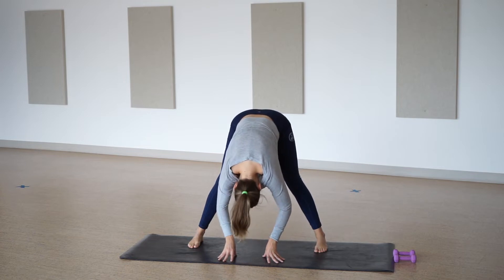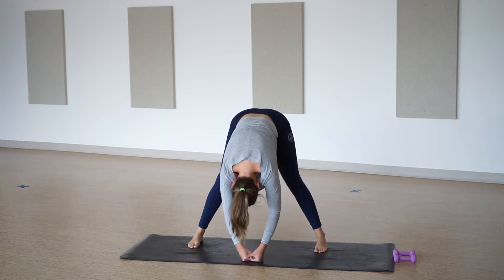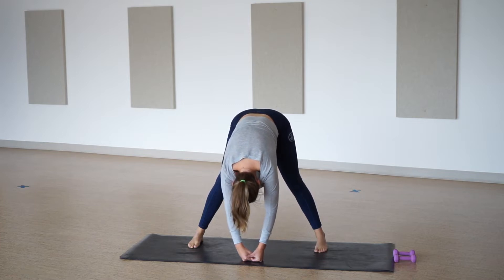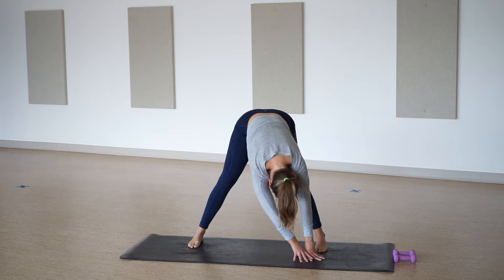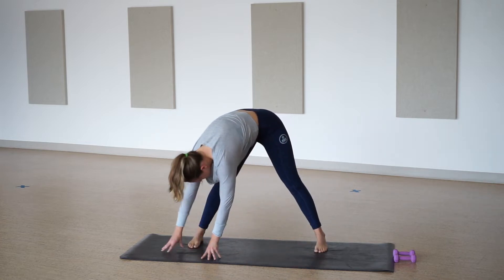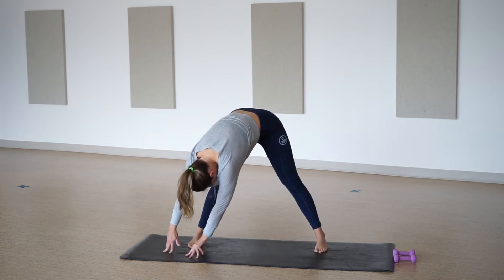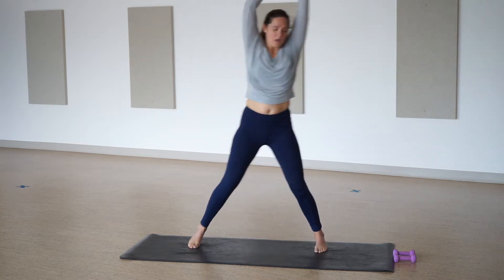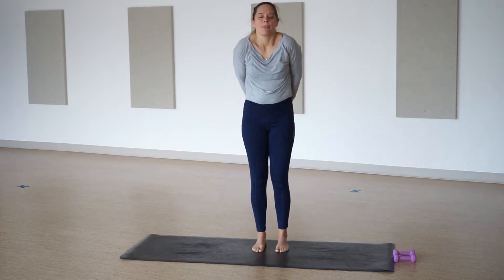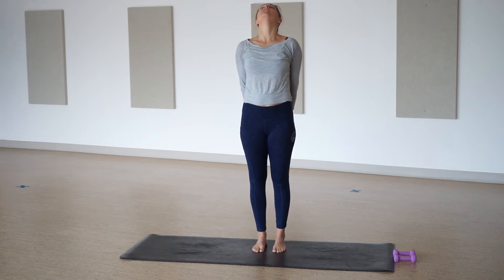Beautiful. Separate your feet widely, big reach up and forward fold. Really drop your head, take a full breath in and let that go. Full breath in and release. Walk your hands over to the right, reach and breathe. All the way over to the left. One more breath, back to center. Push into your strong legs, reach up to the sky. Bring your feet underneath your hips, hands behind you, interlace, rolling shoulders up, back and down.